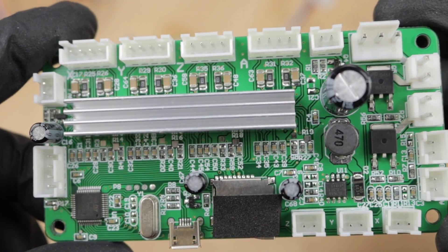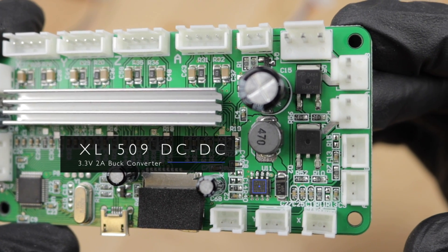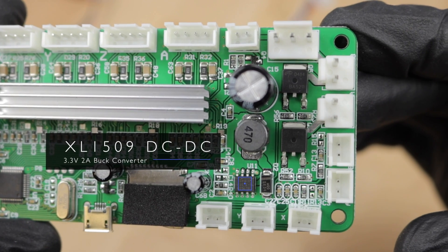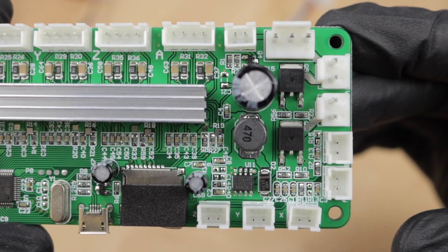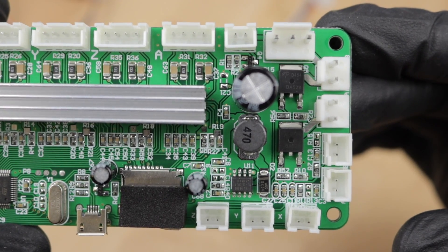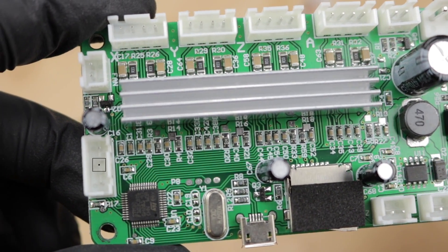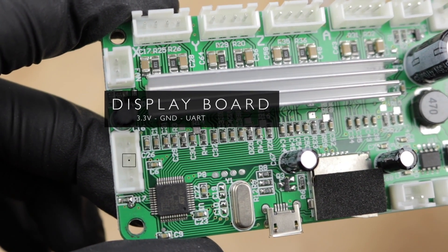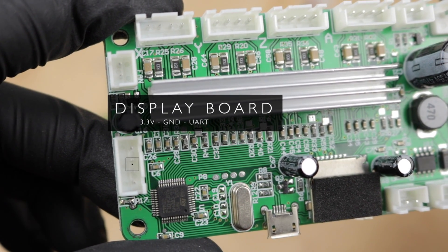On the right side we have a simple buck converter setup based on an XL5109 DC-DC converter IC, outputting 3.3V at a maximum of 2A. So while both MOSFETs, the little fan and the steppers are driven by 12V, all the other electronic components like the STM32 or the display board are supplied by that buck converter. Back on the left side there's a 4-pin connector to which the display board is connected. By simply testing all pins I found out that the outer two are directly connected to ground and VCC, and the inner ones to RX and TX of one of the UART ports of the STM32.